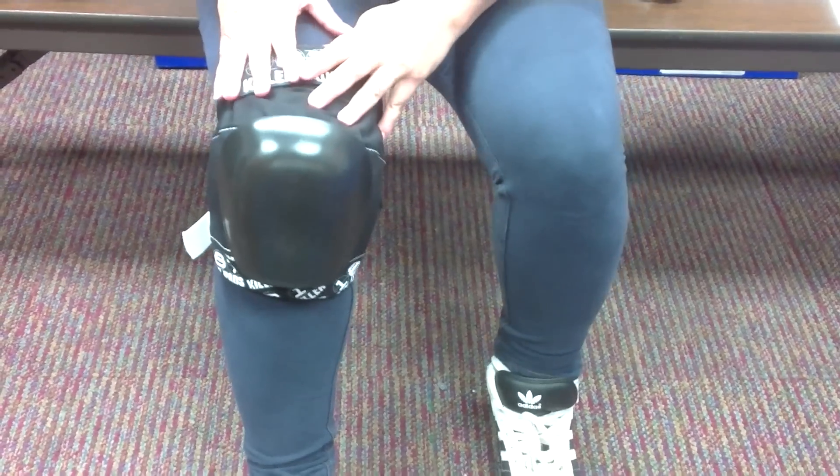Before you actually place your order for your knee pads, it's very important that you look at the sizing chart on our website. And also look at the video that we have regarding sizing before you place your order. You can get these knee pads at RollerGirlSkates.com.